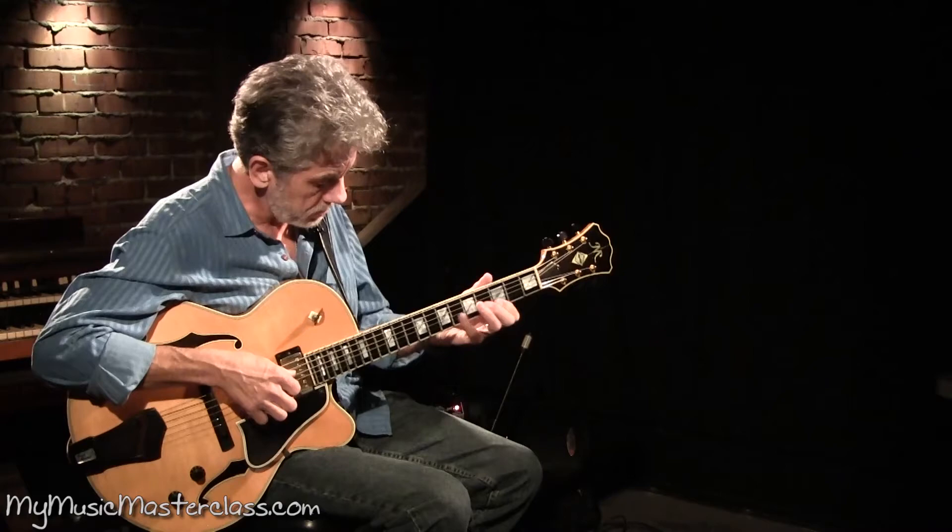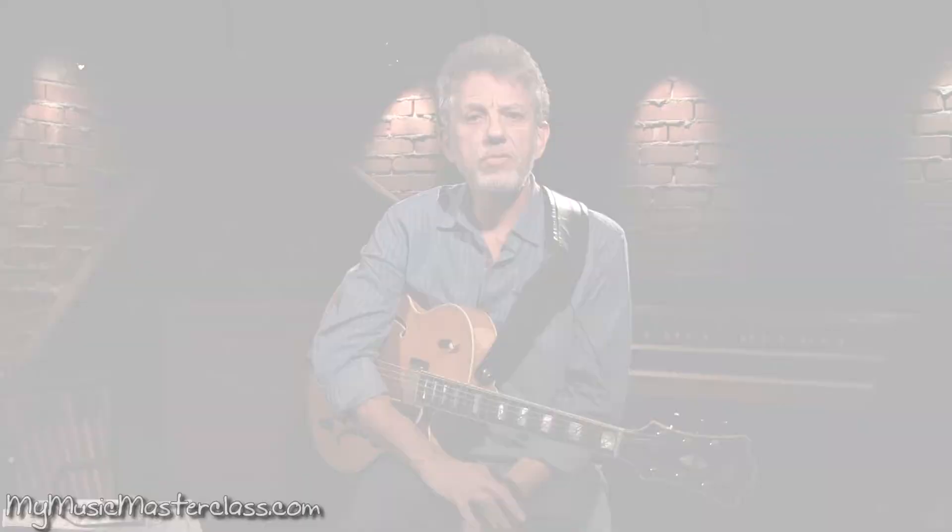When you get into harmonizing melodies and playing chord melody versions of these things, you have to know this stuff. Thanks.